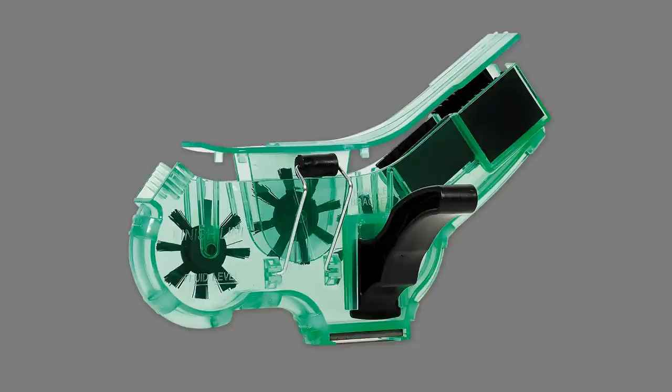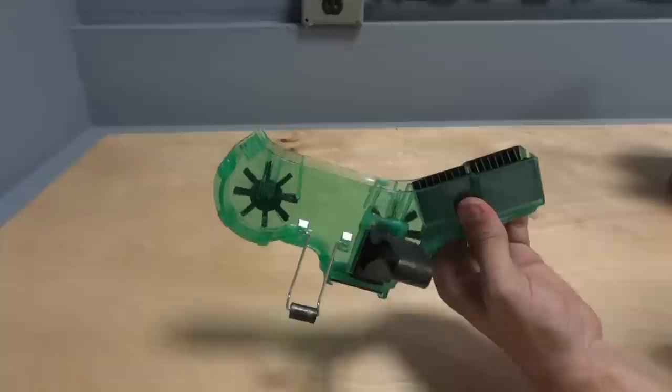The Finish Line Pro Chain Cleaner makes it possible to clean your chain in under 60 seconds without removing it from the frame. With three spinning brushes, side plate scrubbers, a metalware magnet, and no drip angle, a clean chain is only a minute away.